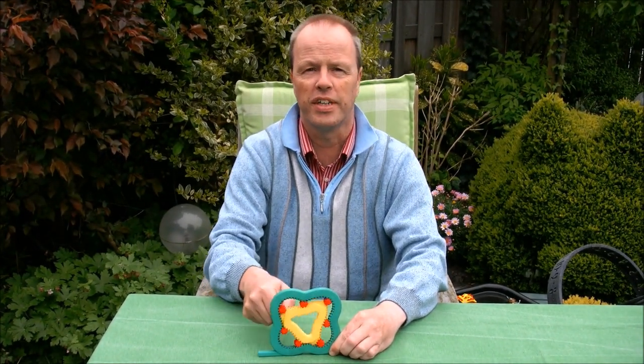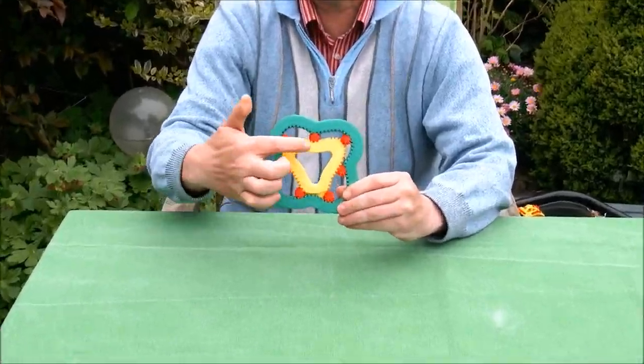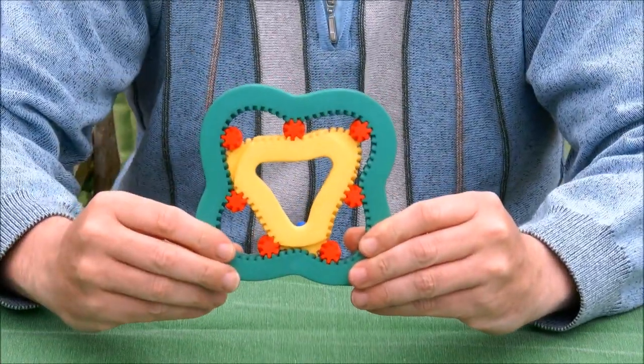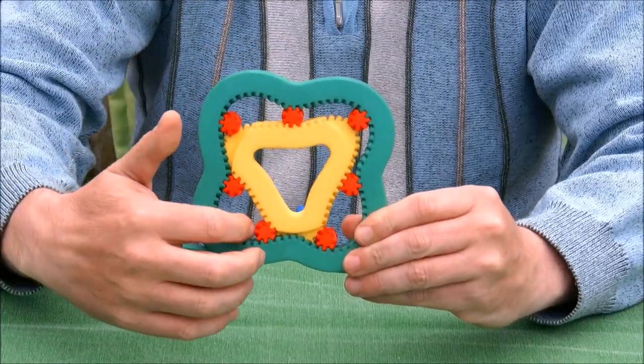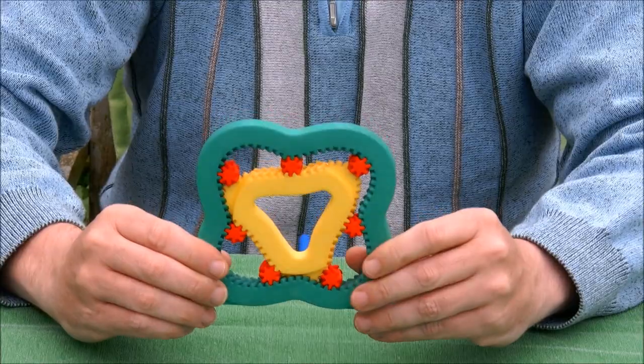Hi, I'm Oscar van Deventer and these are the captured gears. Captured gears is a contraption with some sort of triangular gear in the middle, seven red gears around, and a green annulus gear around that.